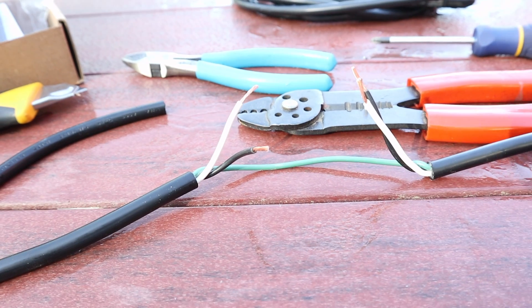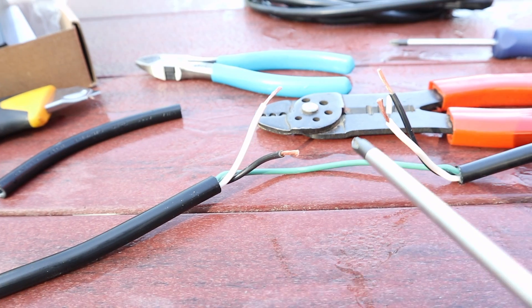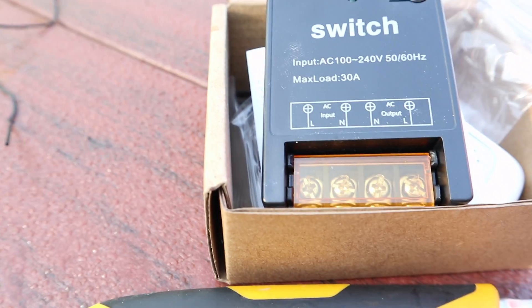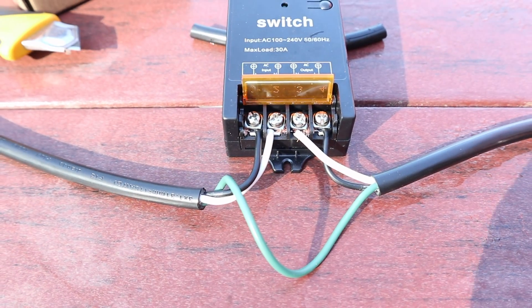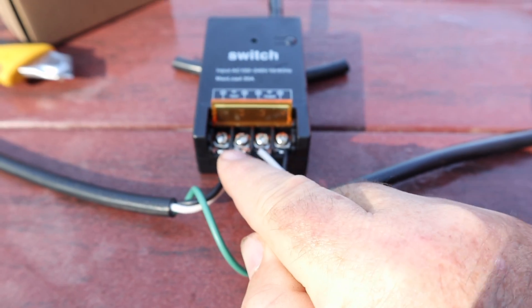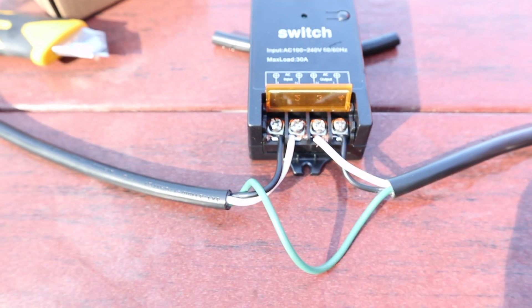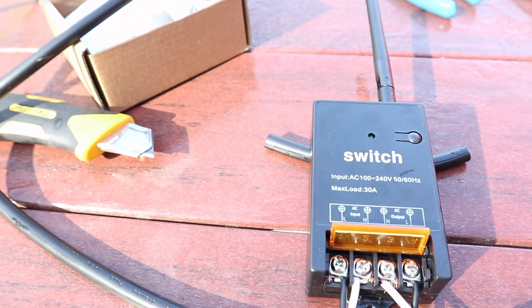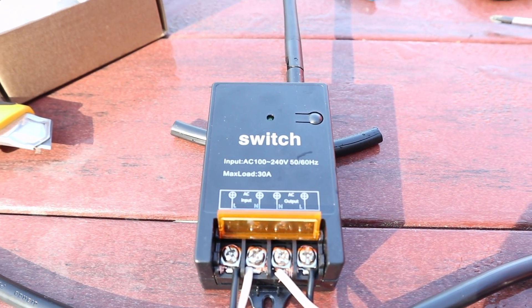Step two is complete — I've now stripped the ends of the four wires, leaving the ground intact, and they're ready to screw onto those terminals. Step three complete: I've got my input on the left, my output on the right, per the wiring diagram. Now I need to sync up — pair the remote controls with the box — and there are instructions on how to do that. Then we can try it.